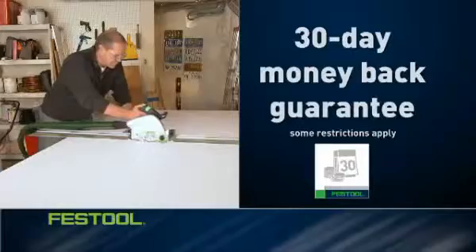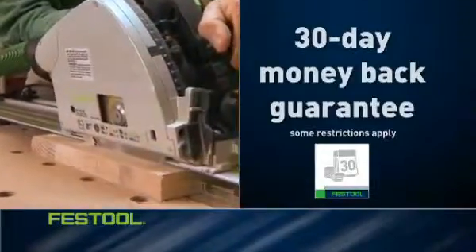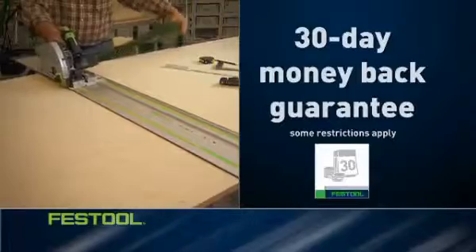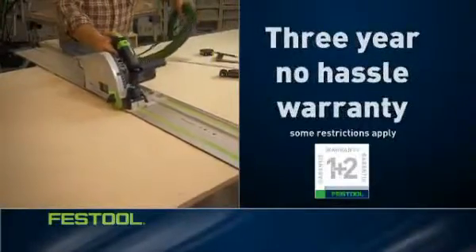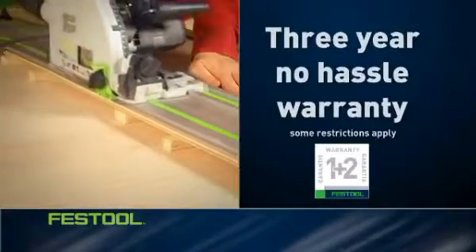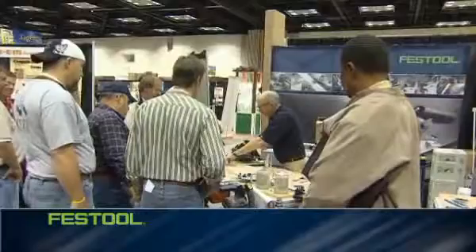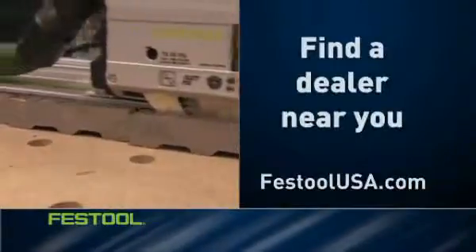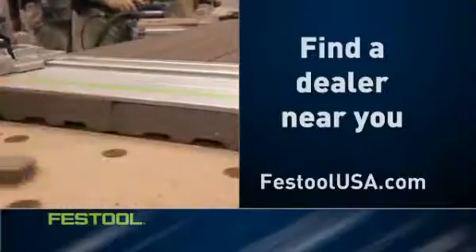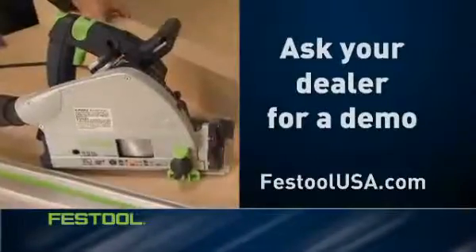But don't just take our word for it. You can buy with confidence, since all Festool products come with a 30-day money-back guarantee. If you're not completely satisfied for any reason, return it within 30 days for a full refund of the purchase price. Festool stands behind its products with a full three-year, no-hassle warranty covering defects in materials and workmanship, and will even pay any and all shipping charges during the first year of warranty. The Festool TS and all Festool products are available for demonstration in woodworking and tool stores nationwide. Visit FestoolUSA.com to find a dealer near you and ask your dealer to demonstrate the power, precision, and versatility of Festool's innovative plunge cut saws.